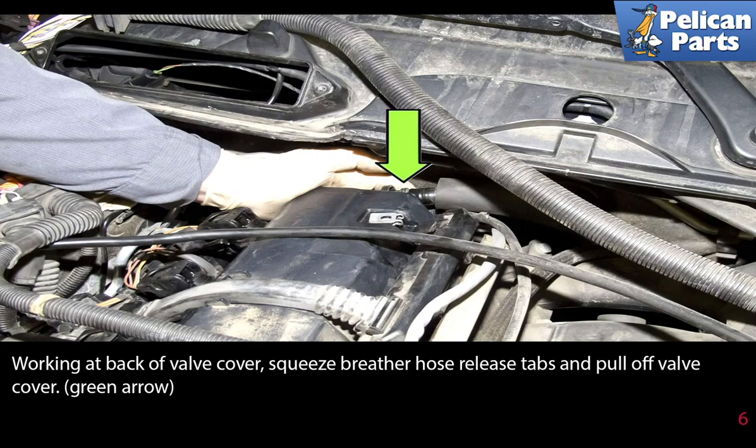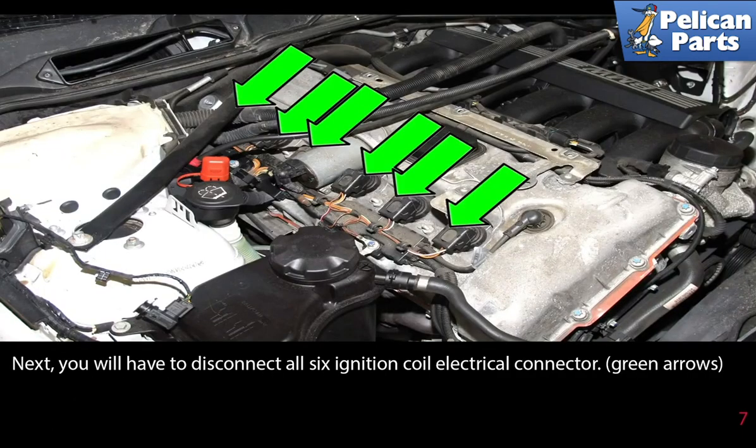Working at the back of the valve cover, squeeze the breather hose release tabs and pull the hose off the valve cover. Next, you will have to disconnect all six ignition coils electrical connectors.